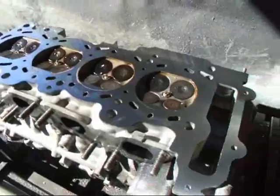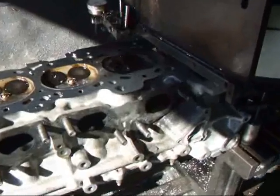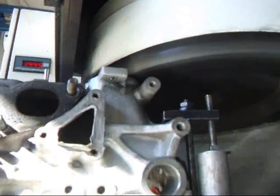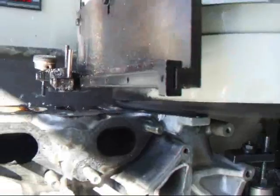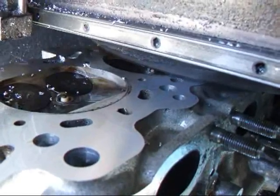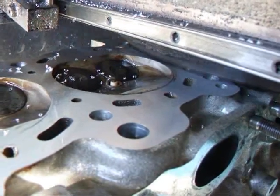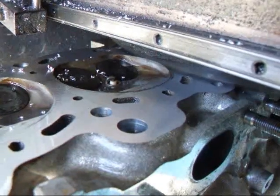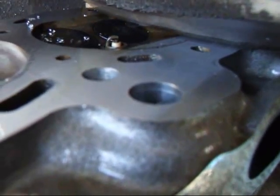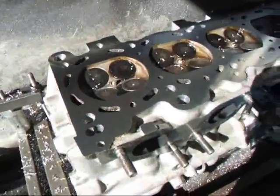We've already resurfaced this head a little bit, but I wanted to show you this before we get it off the machine. As you can see here, everything did clean up real nice. So this bad boy is ready to go.